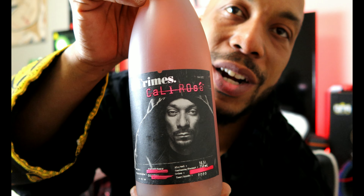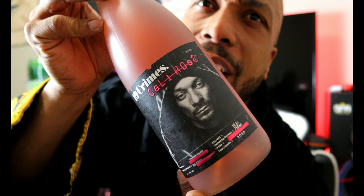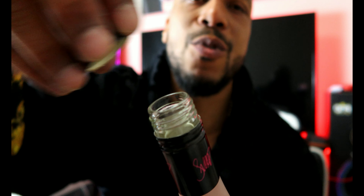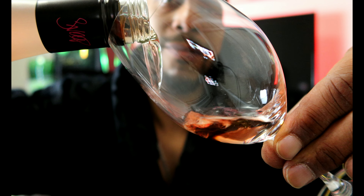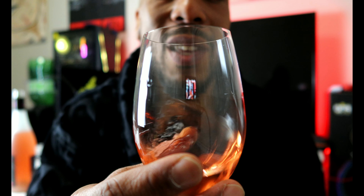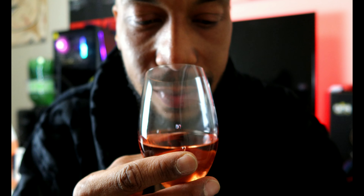The first thing we're gonna do is start off with the Cali Rose. We're gonna see how good this tastes — flavor profile, taste, texture, everything. We have a twist-off bottle cap, pretty firm, no cork. Smells like rosé, that's for sure. Let's check the clarity. We swivel and let the flavors marinate in the glass.